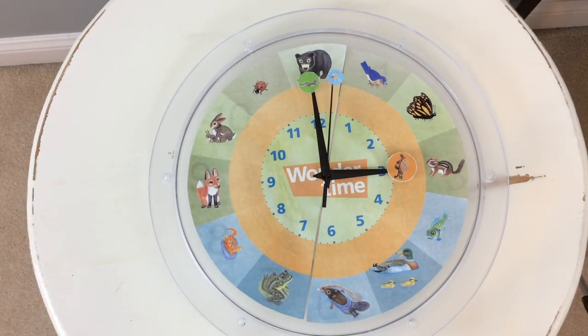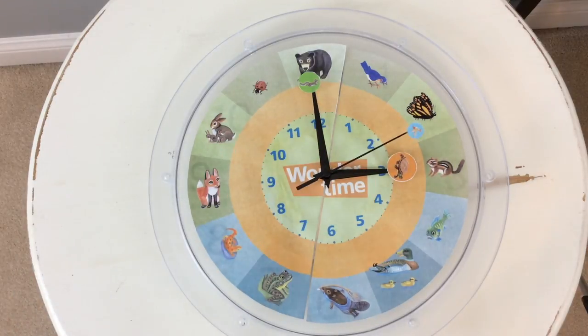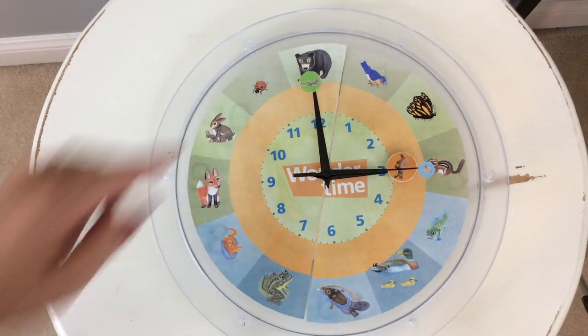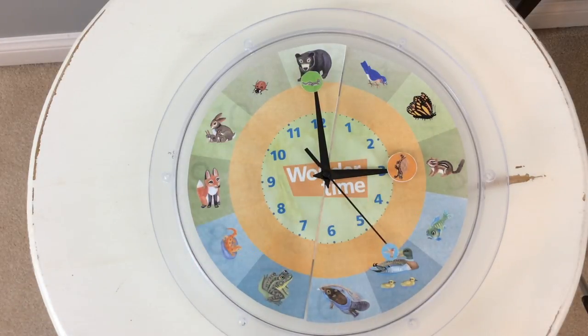Now the kids can see the clock with the animals. If you need your kids to do something quickly, you can say it's a hummingbird task — like washing their hands — something they have to do quickly. The squirrel represents the minute hand, so something has to be done fairly quickly but takes a little longer than the hummingbird. And then a turtle task is something that takes a lot longer, like an hour.